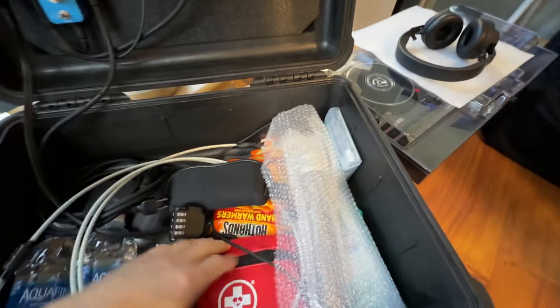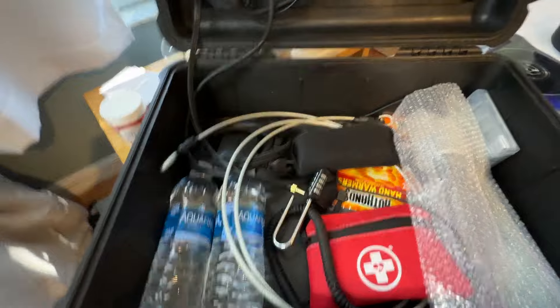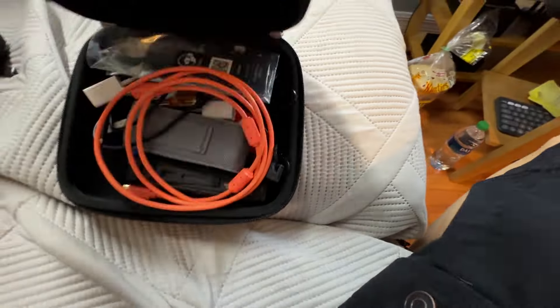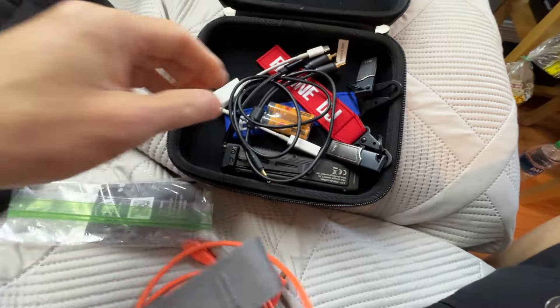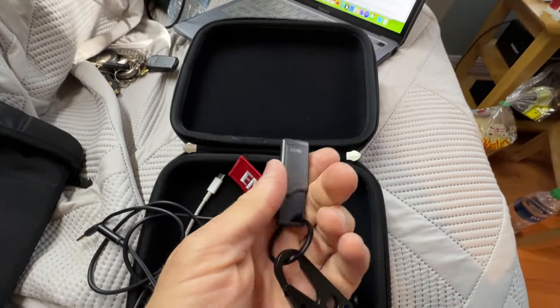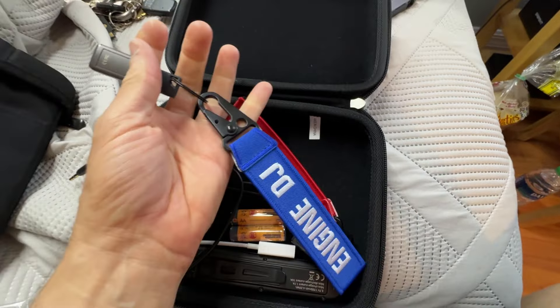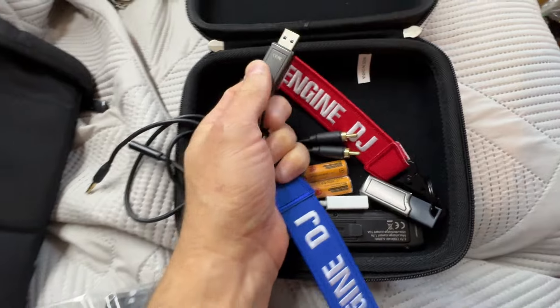Got my lock. Headphones somewhere. A little case here with some spare items. Spare cable. Business cards. Leatherman. And these are USB flash drives for Engine DJ, loaded up with the exact same music — just two of them.